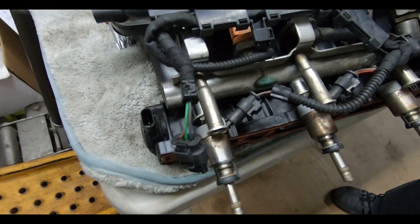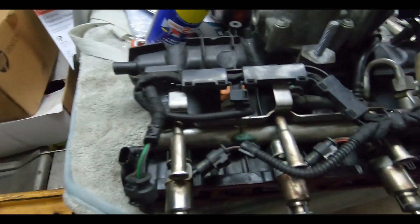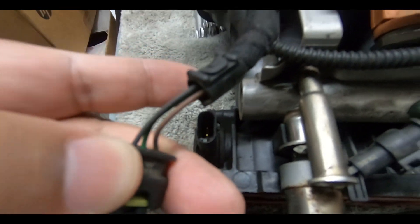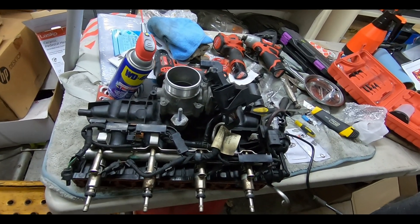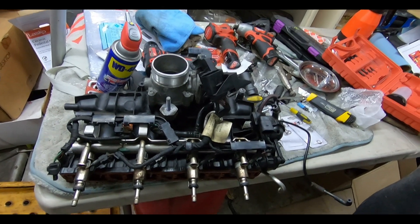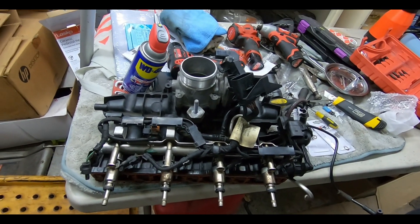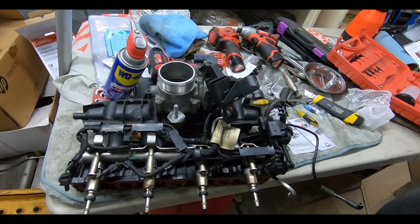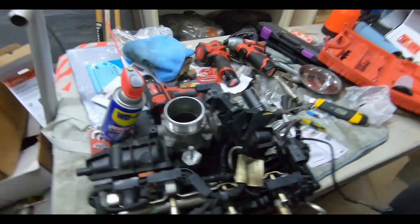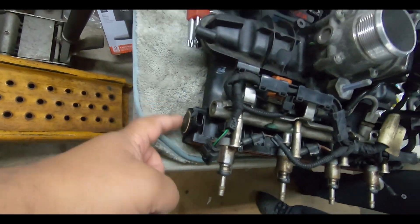It could be the sensor on the side here that might be bad, or it could even be the wire connection — taking the intake on and off you could damage this wire. But as far as we can tell, everything looks good with the wires, nothing looks wrong. So what we're gonna do is connect everything back up, put the intake back on, and see if the error comes back. Maybe the flaps were just stuck. Worst case, we're gonna have to take the intake manifold off and replace it. Unfortunately they don't really sell this separately, though they do sell the sensor separately.